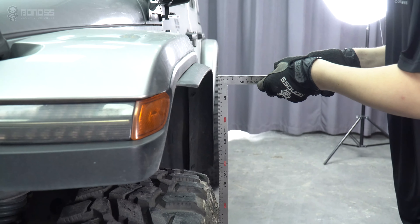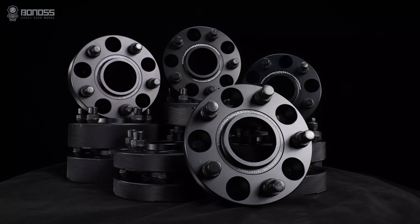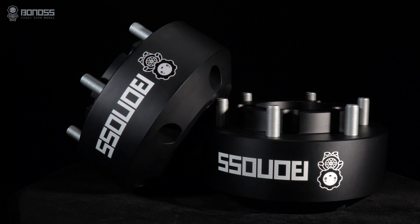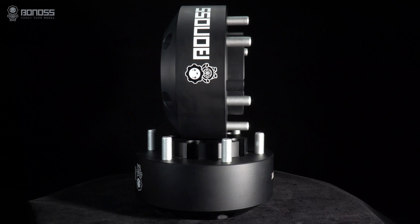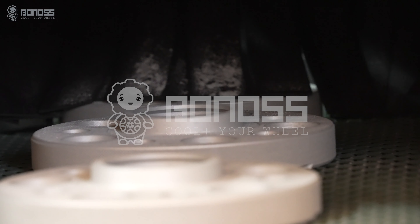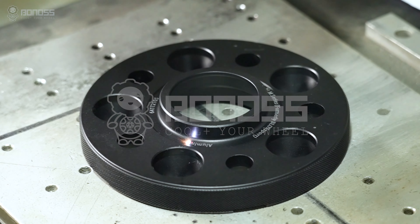We recommend you measure the distance between the fenders and tires of your vehicle. Bonus offers a wide range of wheel spacer sizes from 25mm to 15mm, and has customized sizes of unconventional thickness from 3mm to 160mm, or even thinner. Bonus has an independent OEM factory, so customized wheel spacers can be completed in 1 to 3 days at the fastest. Bonus also offers OEM and ODM service.